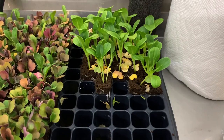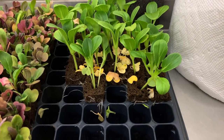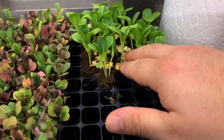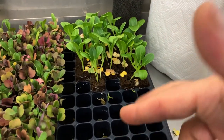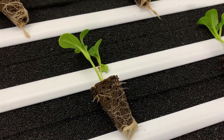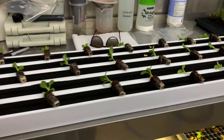You'll also notice a whole bunch of those cotyledons — those baby leaves — fall off in the process of removing them from the seed tray, and that's to be expected. You do not need to worry about them because they will not be present in the adult plants. All of your adult plants will grow from the true leaves.